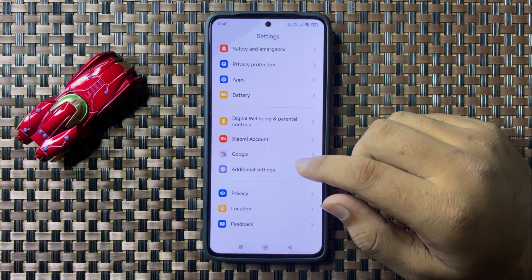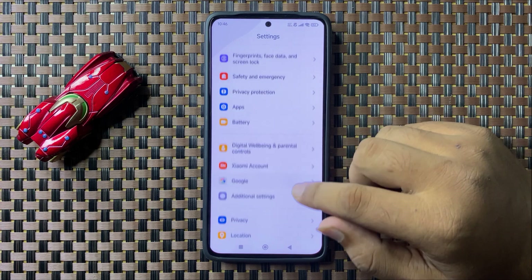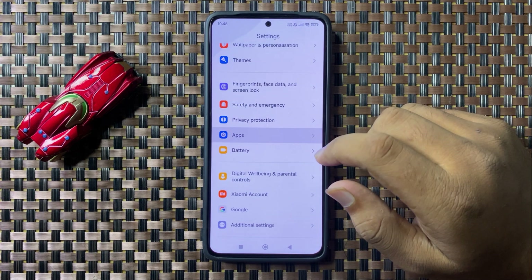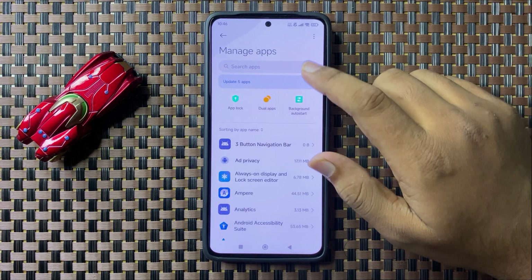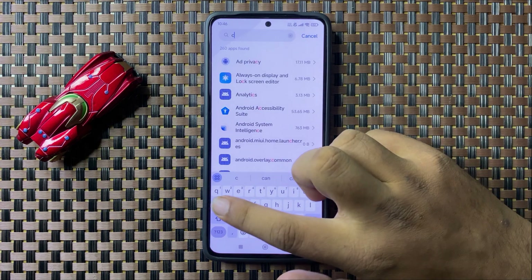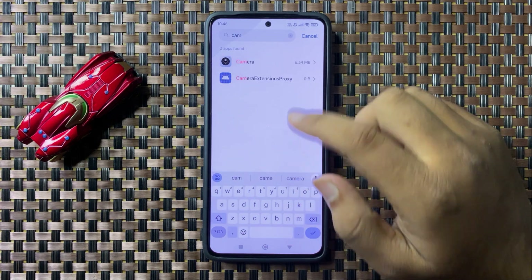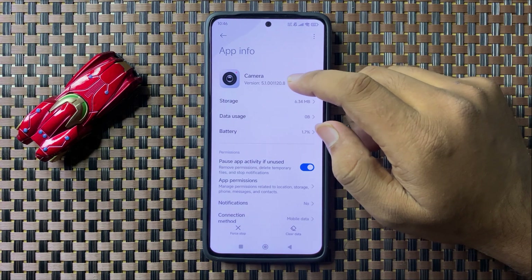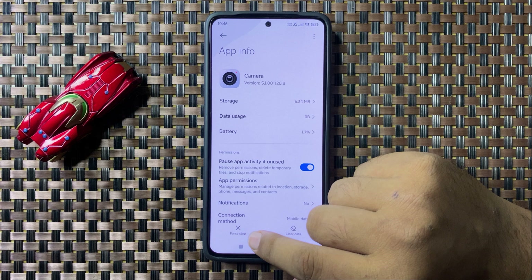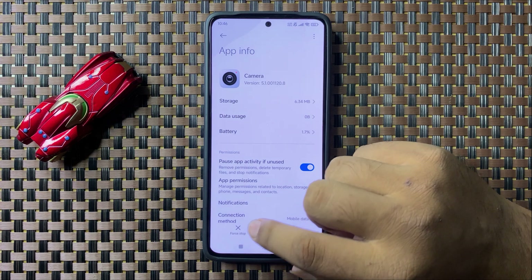In Settings, scroll down and tap on Apps, then tap on Manage Apps. Go to the search bar and search for the Camera app. You will see a Force Stop option on the bottom left corner, so tap on it.